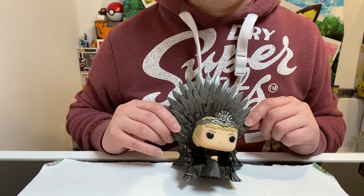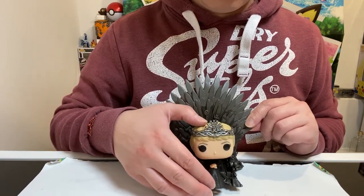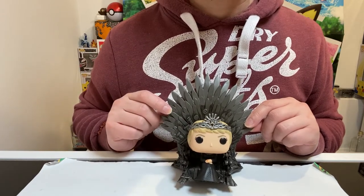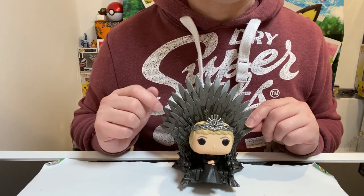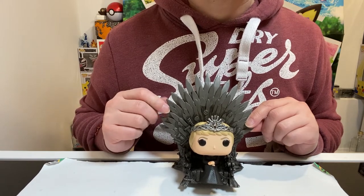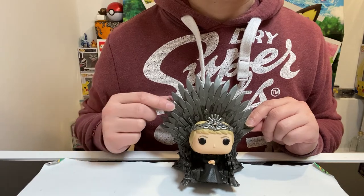As you guys can see, there you go. It's a pretty cool figure. I actually like the chair more than I like the figure of the Funko Pop. Let me know what you guys think — let me know if you guys have this, how much you paid, and if you like the figure or the chair more.